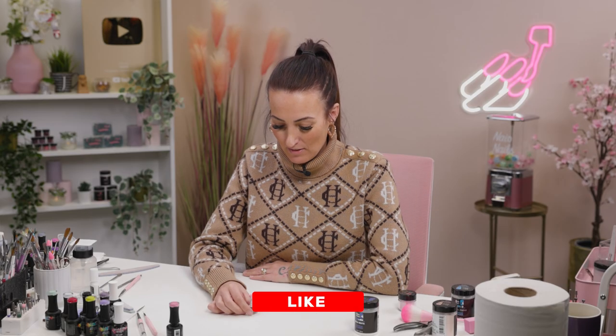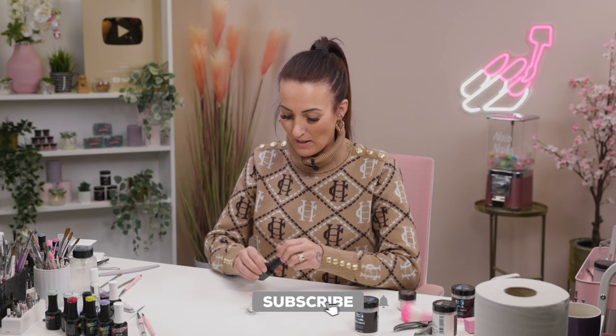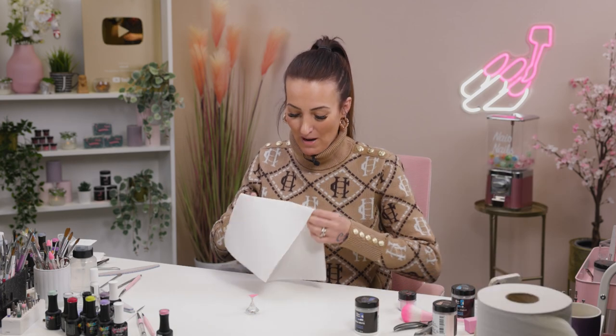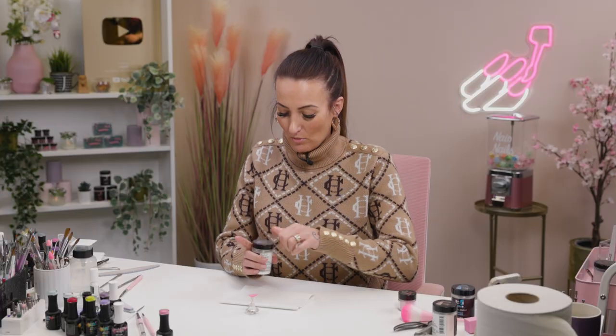I've already done a base coat of this nail with First Night. It's a gorgeous pink and I've done a matte top coat. Whenever you're going to do 3D flowers, I always recommend doing a matte top coat — it just sits nicely on top.